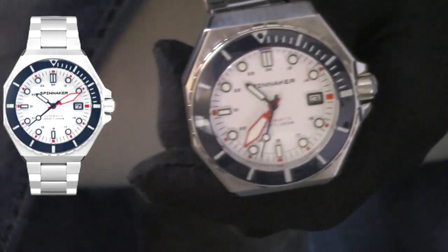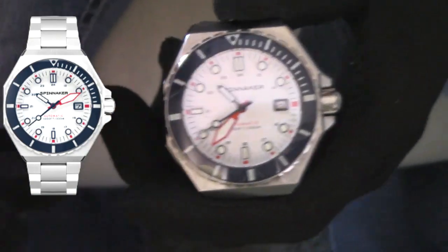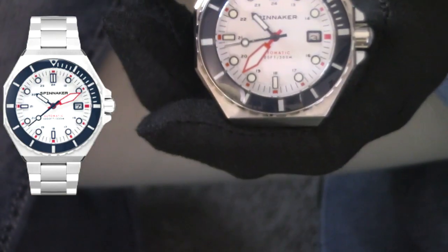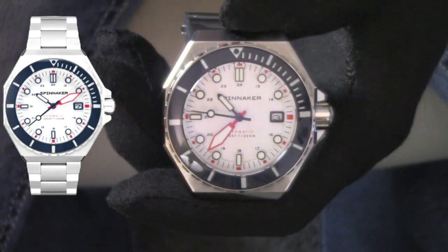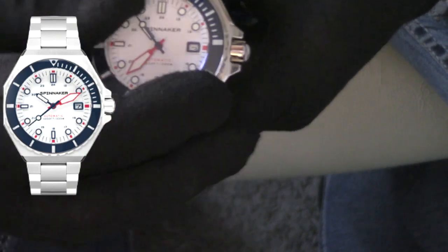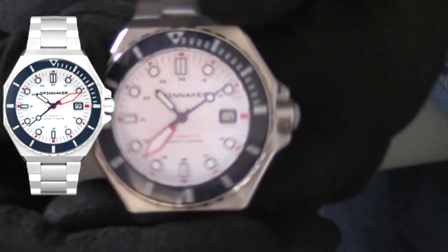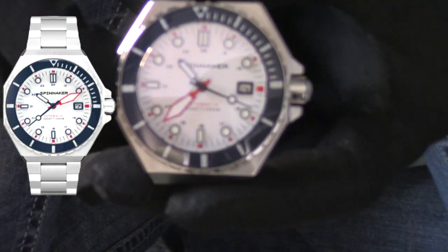This one is a non-GMT version. The bezel on this is super tight. This does have a glass bezel insert. You have that hexagon shaped case, which I absolutely love — it really gets away from your standard Submariner that we see all over the place. Even Omegas and all those are great watches, but I do like this more vintage styling. It's so angular, so masculine, and it just really reflects the light well.